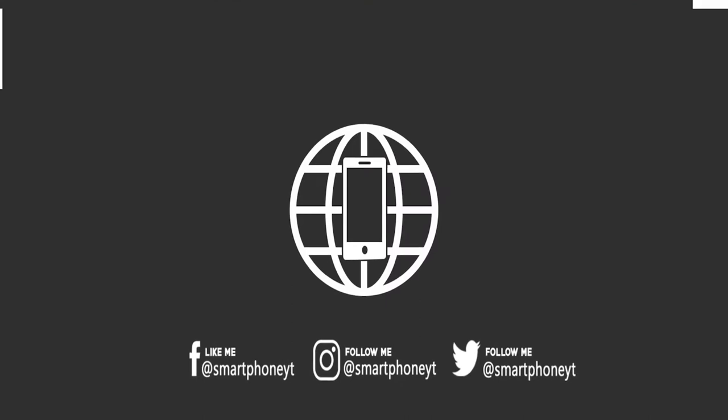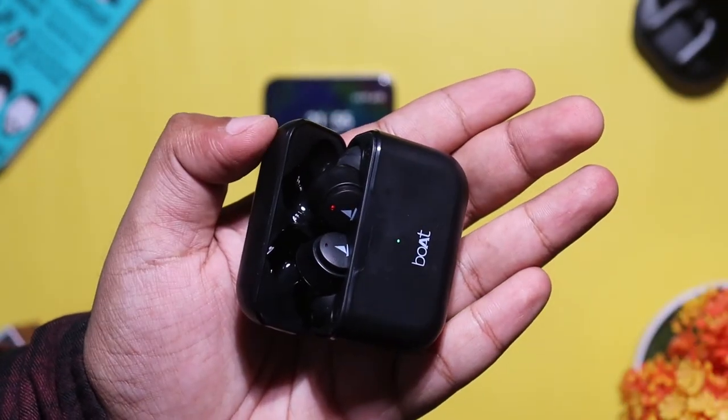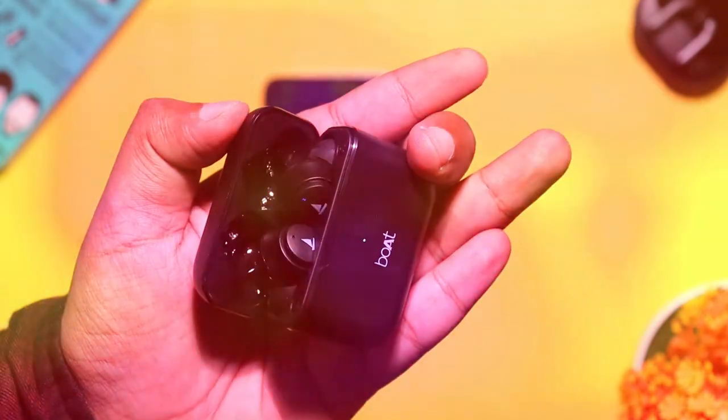The AirDogs 101 is super. As you can see, the AirDogs 101 features a drop shape. You can walk in and try it. It also features instant pairing. As you can see, it pairs automatically, and the pairing process is very seamless.